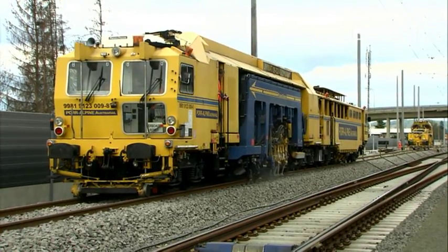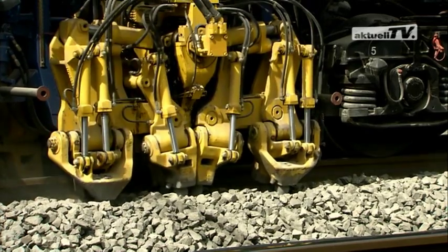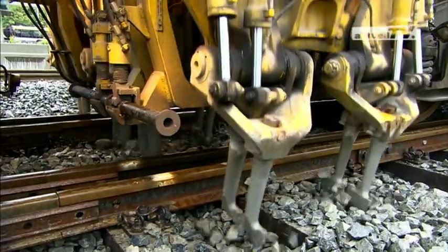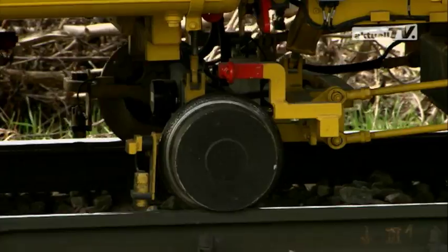The working speed of an MDZ depends primarily on the tamping machine. The continuous action method of operation, reaching far into the turnout, is therefore the best solution for ideal utilization of the track possession.